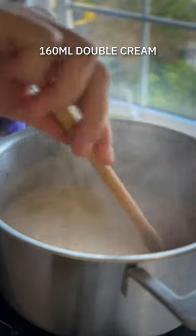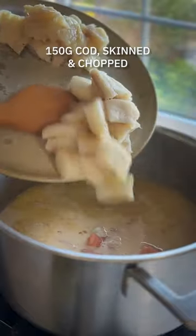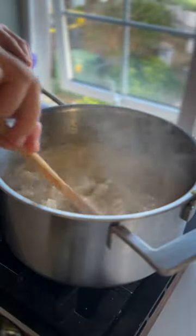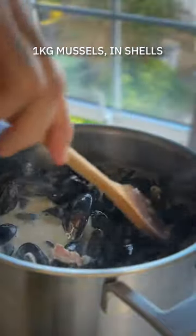The event I was working at was all about showcasing Irish food, and I don't think there is a better recipe that does showcase Irish food, because it is a dish that is essentially all about really good fresh seafood.